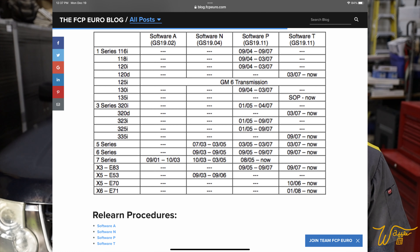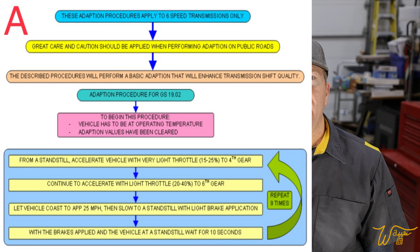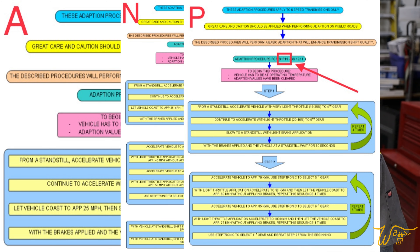Well, thankfully, one of my viewers, NE0N3, reached out and said, 'Mike, there is a specific reset procedure after resetting adaptation values. Don't just drive it like a granny. The BMW guys are a wealth of knowledge on the ZF 6HP26 transmissions.' He ended up sending me links to two YouTube videos that I will link in the description below, talking about the exact procedure for resetting adaptation values on these transmissions.